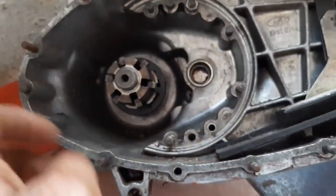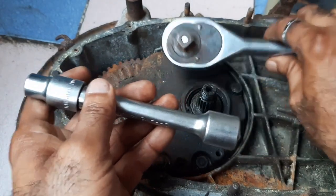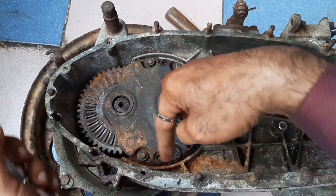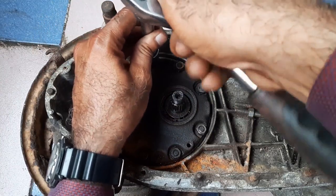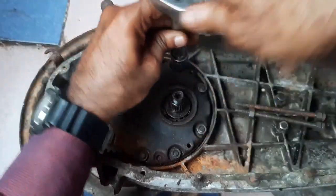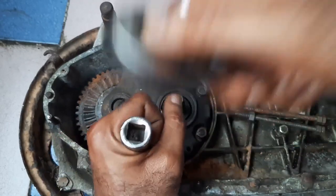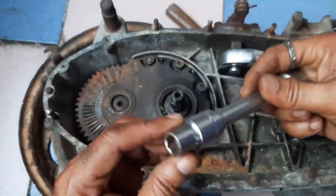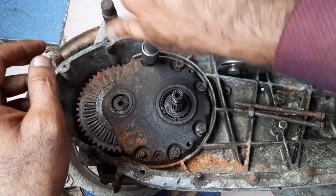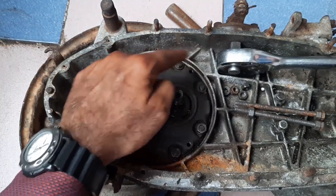The tools we need are an 11mm socket and one ratchet. You can start opening with any one of these. There must be a washer — 100% — to lock these nuts.